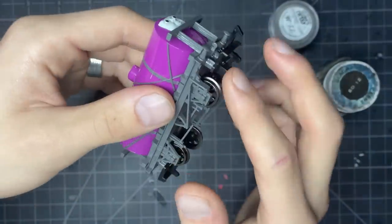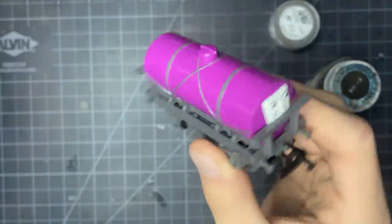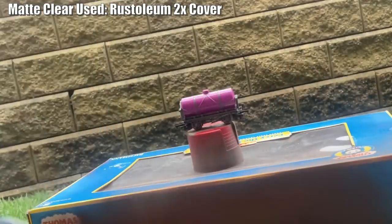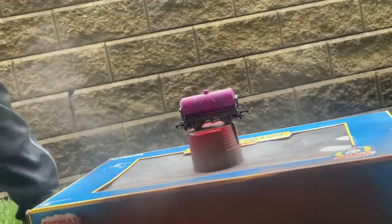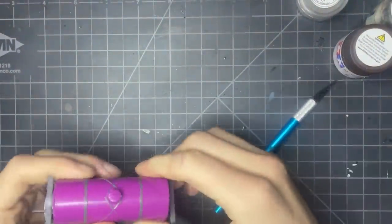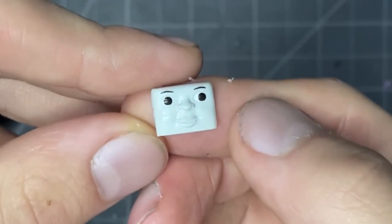Alright, first things first — the tanker itself. This thing is very shiny, very nice and reflective, and immediately we're going to fight that with a coat of matte clear. This not only is going to make it look a bit more toned down, but give the powders we use a standing point — something they can actually stick to. For safety and to make sure I don't get it too dirty, I also removed the face at this point.